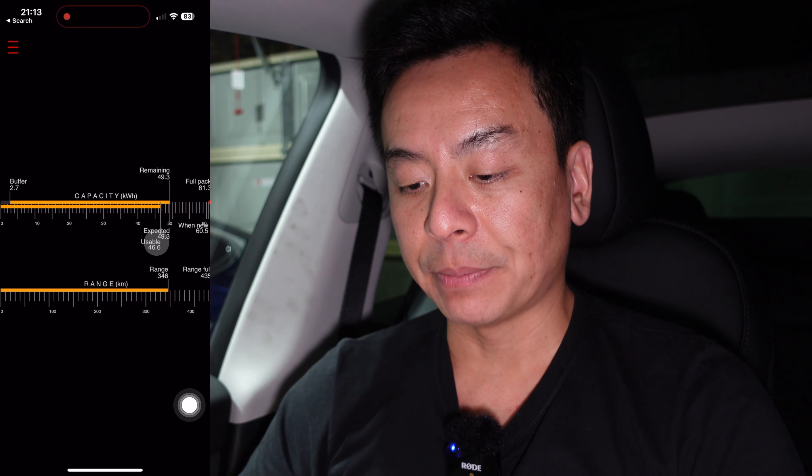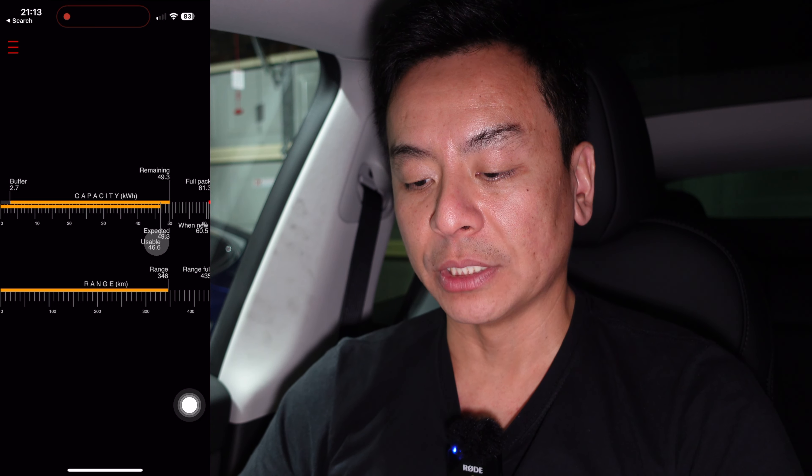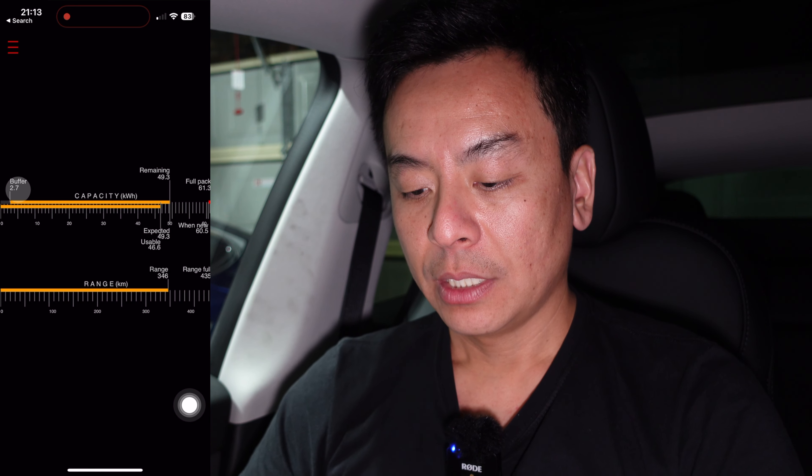When expected is 49.3 and usable is 46.6 kilowatt hours — remaining and expected are the same, and usable is 46.6. That's because of that extra buffer at the end: 2.7 kilowatt hours at the end there. Range is 346 kilometers — that's exactly what the car shows right now at 80 percent — and when new, 435 kilometers. So that's a nice baseline for a 24-hour-old car.